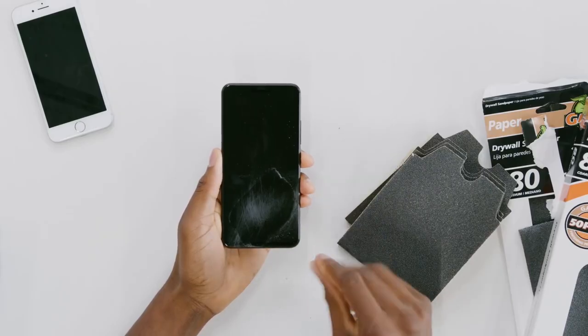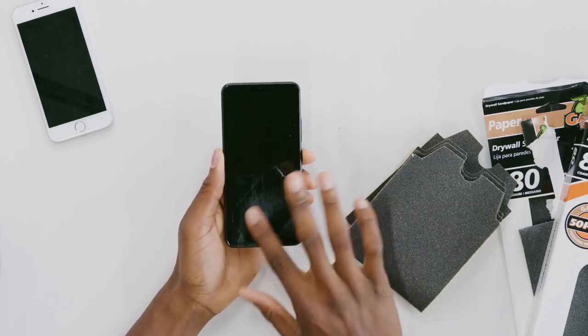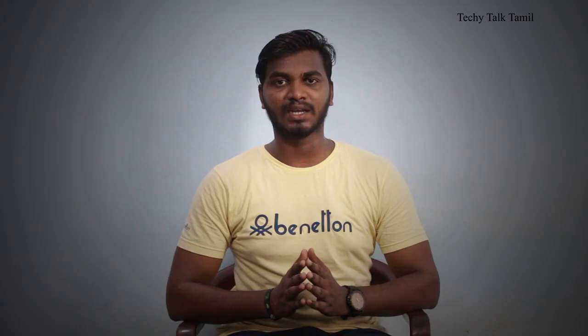If you use a tempered glass screen protector, you can still scan using the fingerprint scanner. However, there is no speed advantage. If you use a fingerprint scanner, you can tell the sensor. This is a great issue with the in-display fingerprint scanner.